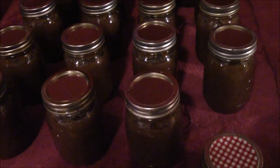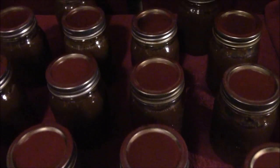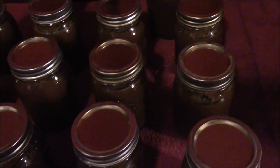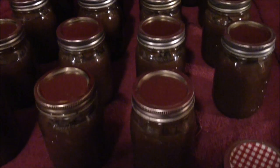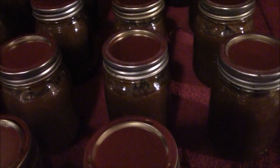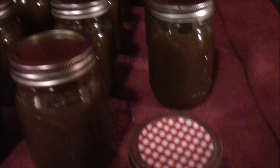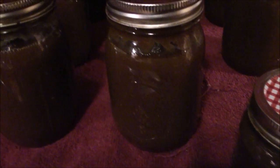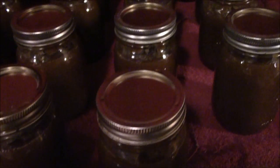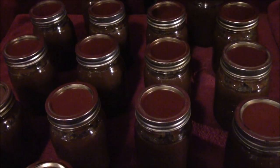Okay guys, it's getting pretty late here. We just got these out of the canner — they've been in the pressure canner for over an hour. We let them cool down in the canner for quite a while and then pulled them out. That's the kushaw squash butter — it's got a real rich dark brown color like apple butter. Sorry the lighting's not great in here at night. We're going to let them cool down, get the rings off, get them washed up, get them labeled, and call that a done job.